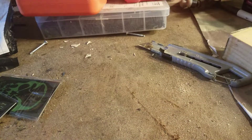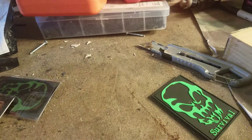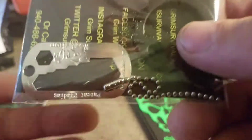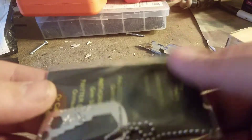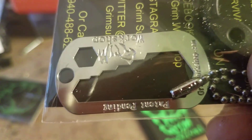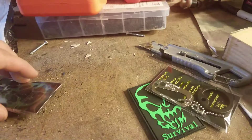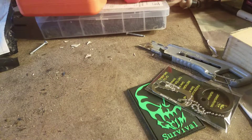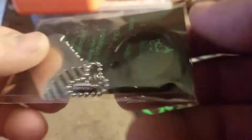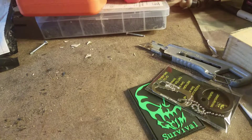Here's the morale patch right there. These are the wrenches — this is how it comes, with little silencer beads and the wrench. And this looks like a spork with a serrated edge on it.